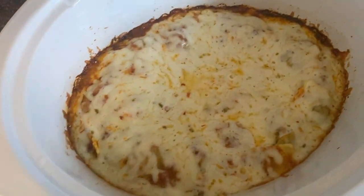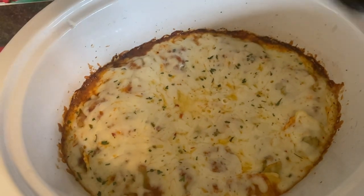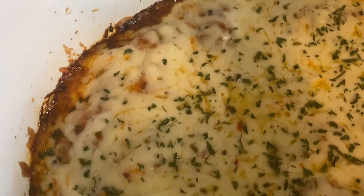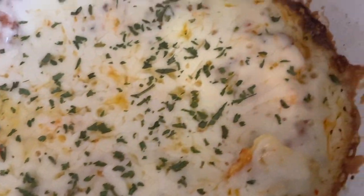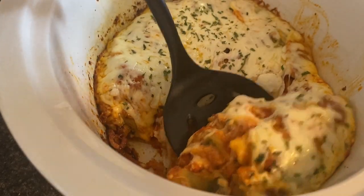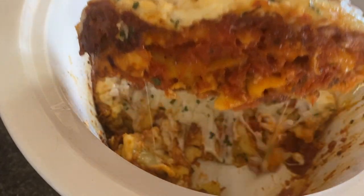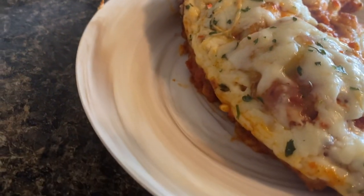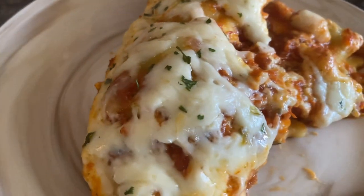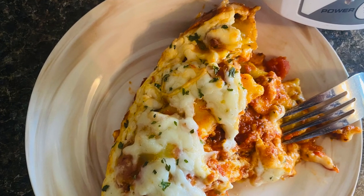When you take the lid off, pull it away quickly so condensation doesn't drip down. You can throw a towel on there if you'd like, but I've never really found it necessary. I topped it with a little bit of parsley. My favorite part about this recipe is I can throw it on in the morning and have it for lunch, or throw it on at lunch and have it for supper.